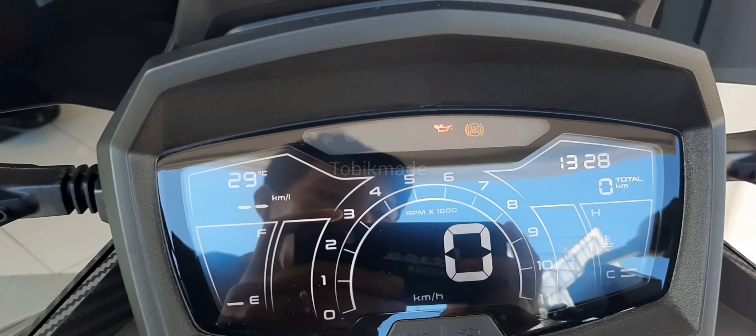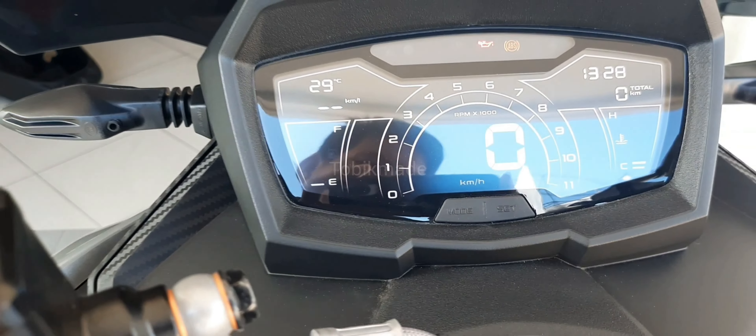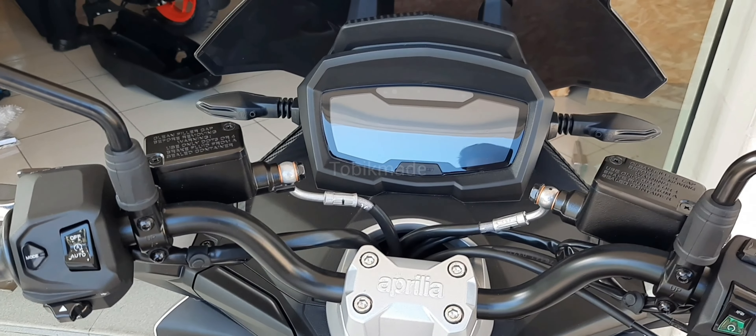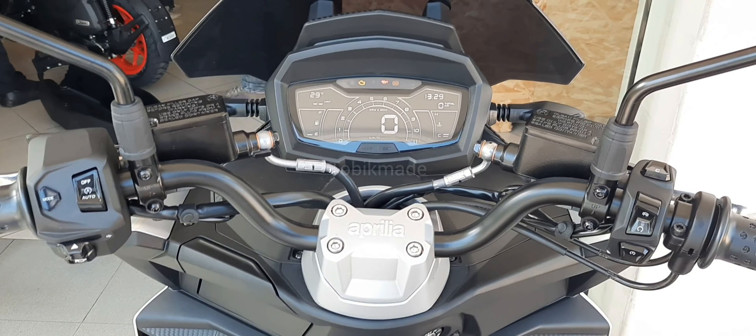Tampilan di speedometer-nya guys, keren banget kan. Nah kayak gini tampilan dari atasnya kalau kalian mau lihat closer look-nya. Bener-bener motor idaman banget gak sih guys, kerennya dapet, sporty-nya dapet, dan yang pasti kualitasnya juga gak main-main.